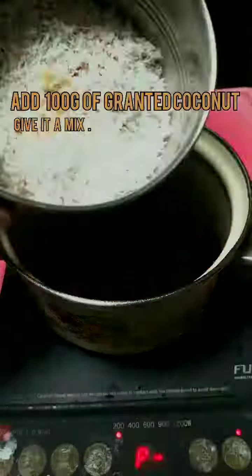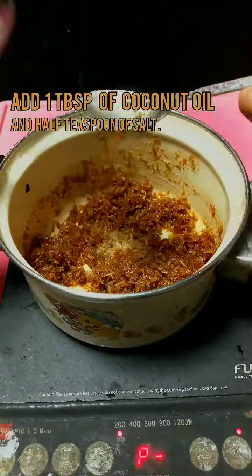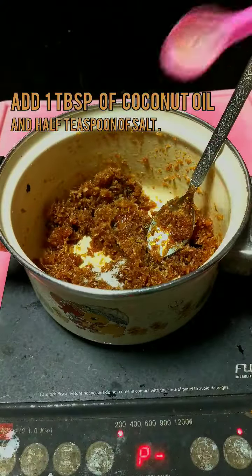Once you have a good consistency, mix well. Then add grated coconut and mix well. Stir for over 2 minutes, then add a last bit of coconut oil and mix well. Add a pinch of salt to level up the sweetness.